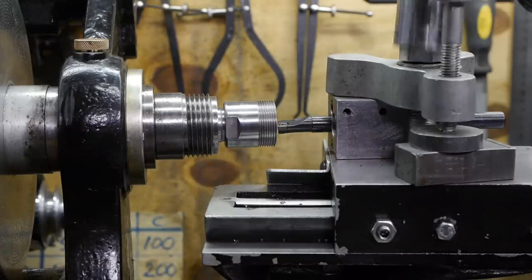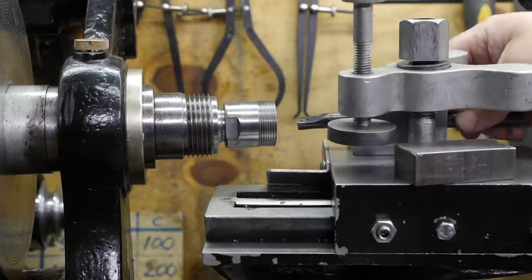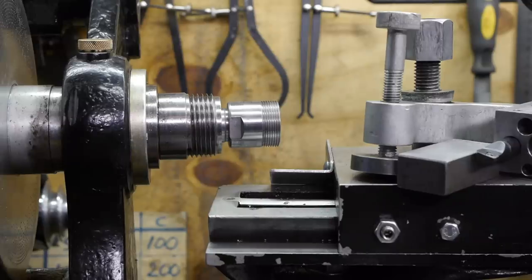Someone reminded me that this boring bar holder might set the pointy bit too low, and he's right — because this reamed out hole might be a little bit oversized, and the boring bar itself is probably a little bit smaller than 12 millimeters. So the pointy bit is probably just below center height, but that also depends on how the set screws press down on the tool shank.